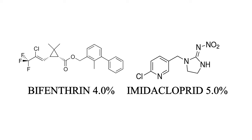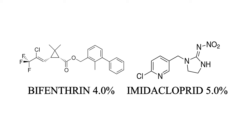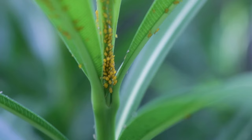Bifenthrin is a synthetic pyrethroid that disrupts the nervous systems of insects, and imidacloprid is a systemic neonicotinoid that works as an insect neurotoxin. When applied, pests can make contact with treated surfaces or ingest the chemical by feeding off treated plants.